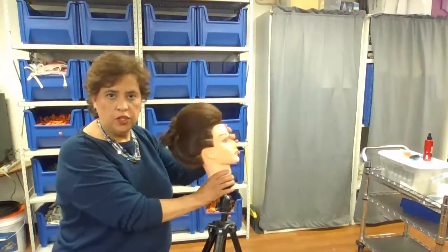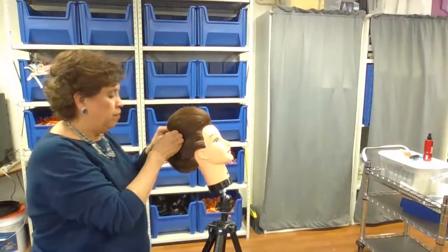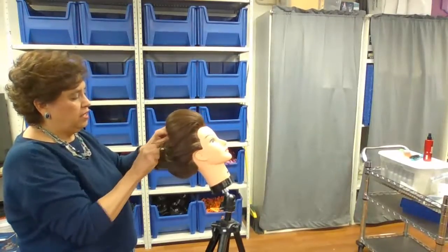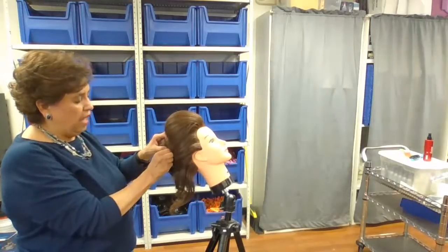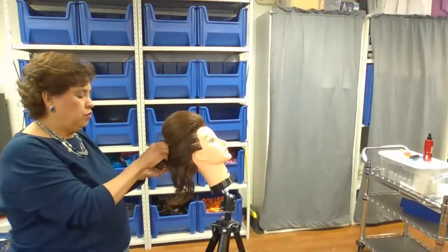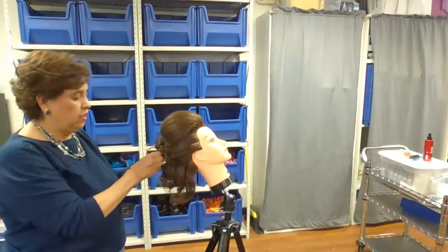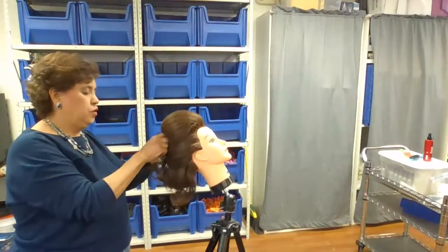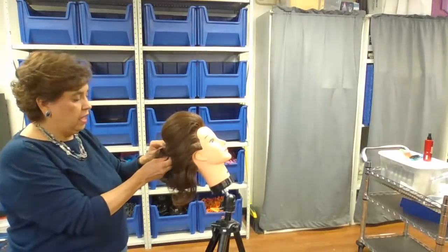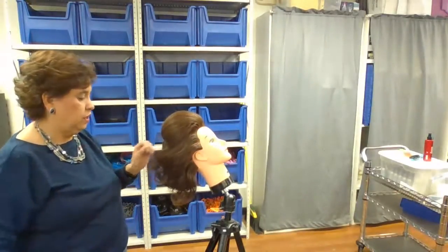I'm going to show you the next piece, which is backcombing. Backcombing has a tighter, firmer base right at the scalp. I don't use a lot of backcombing when I incorporate updos — I like backbrushing for that — but I do like to use backcombing if I'm working in a haunted house doing zombies, because the actors have to have their hair last all night through a lot of different conditions.